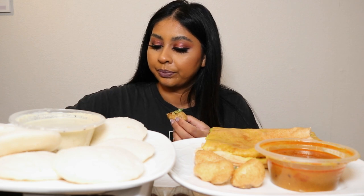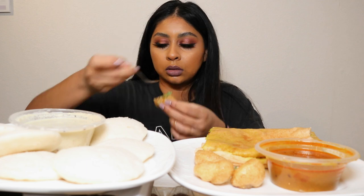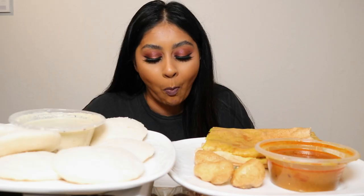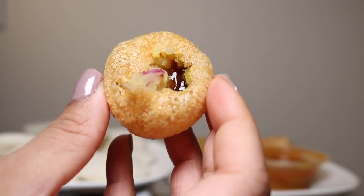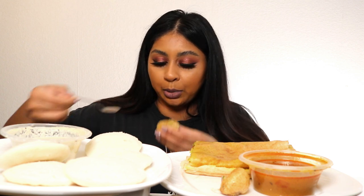I'm going to put some juices in the pani puri. This is what the pani puri looks like — my mom's just enjoying herself. That's a good one. I'm telling you, the pani puri is the best thing right now — you just put the juices in.